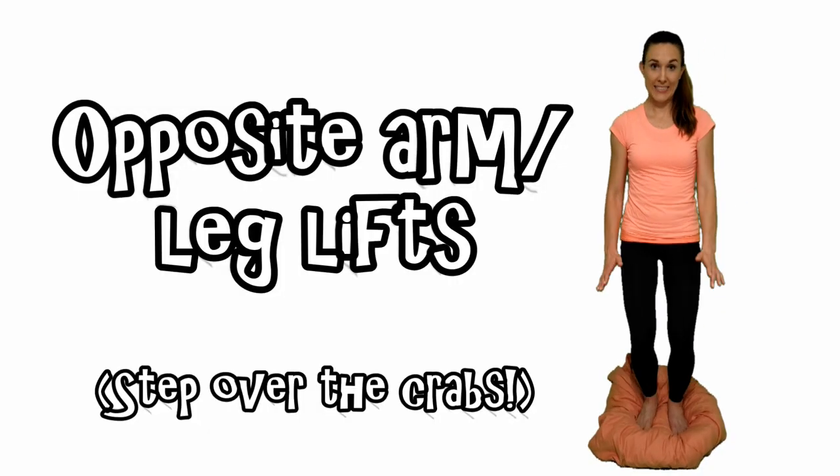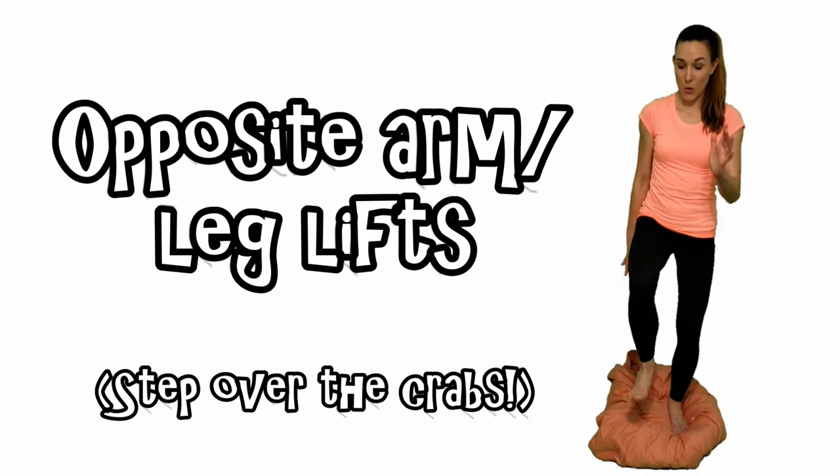Opposite arm and leg lifts. Step over the crabs. Ready? Go!